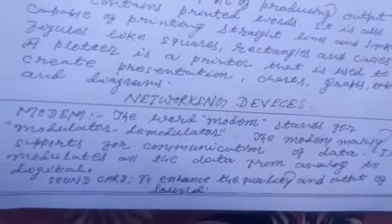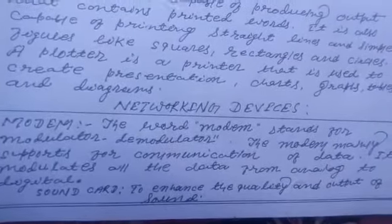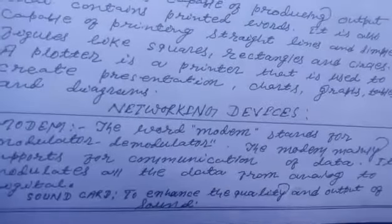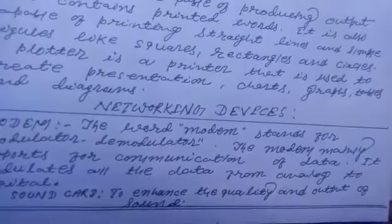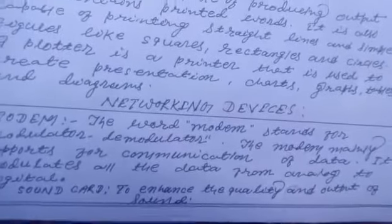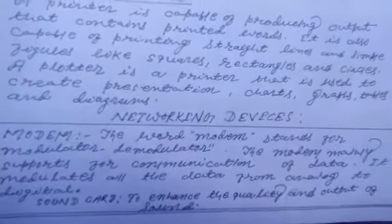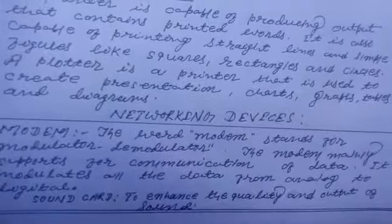Next is the sound card. The sound card is installed in the computer to enhance the quality and output of sound. So that's all for today.